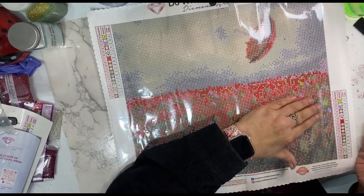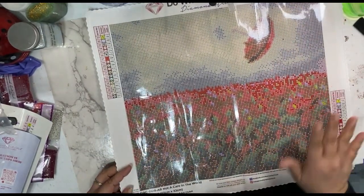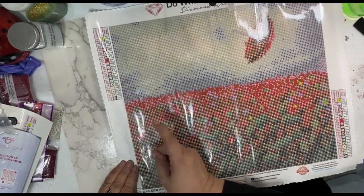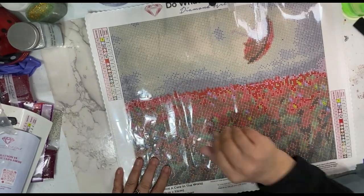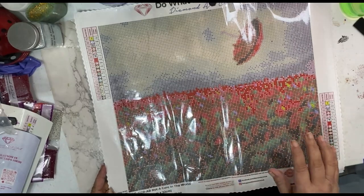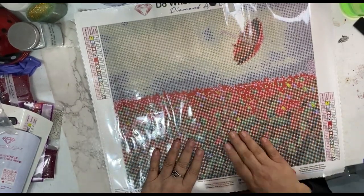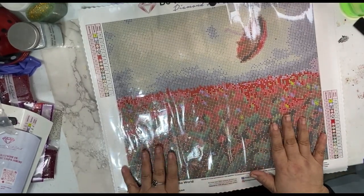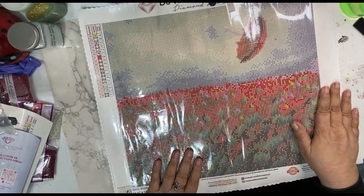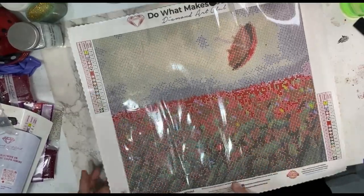I've seen on another lady's YouTube channel that Diamond Art Club kits — their later kits — have been perforated. The sections have been perforated, so you can tear off a section and work on it, or just tear it to where you can work on it. When you get finished with a section, go ahead and tear that little cover off, or if you have more work to do, just fold that cover back on. I'm working on this one right now and I'm kind of torn between using their perforated parts or if I still want to do the release papers.